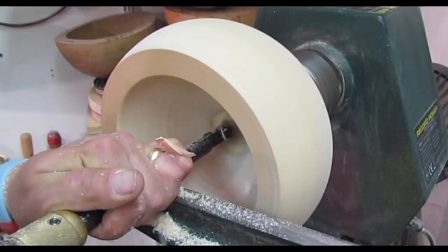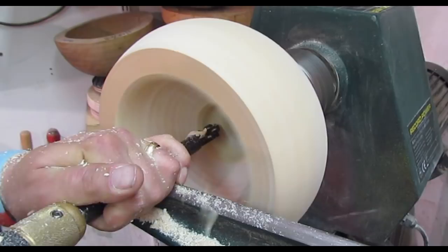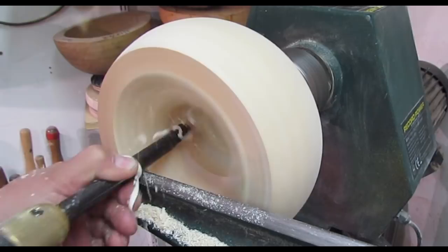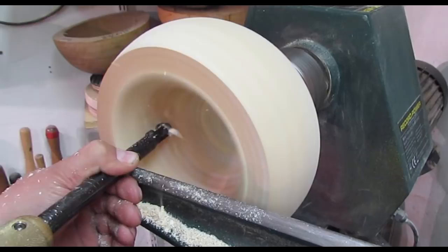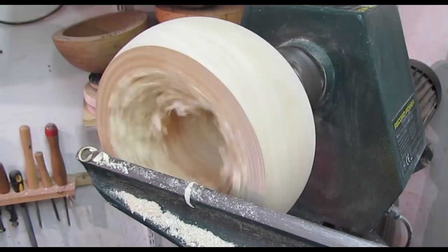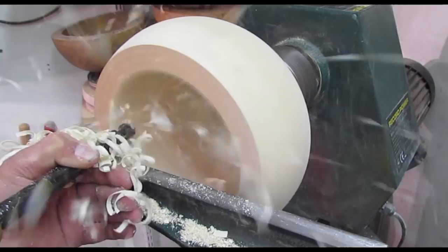So I'm back round more in front of the lathe now and I'm just going to start peeling out the base. Just moved up to the shoulders to move out. Now I'll start moving this out here, this step, always working out.